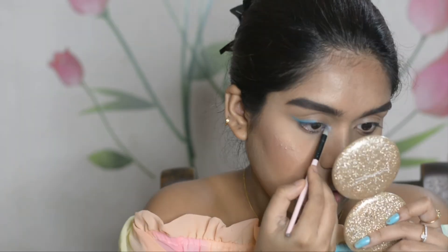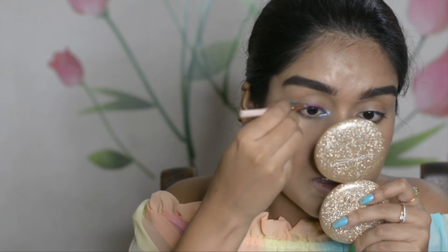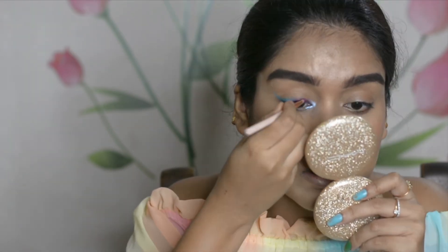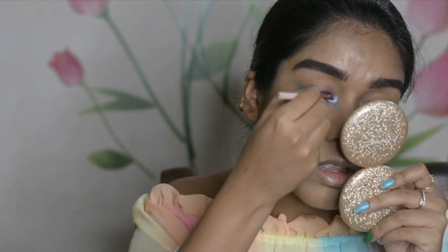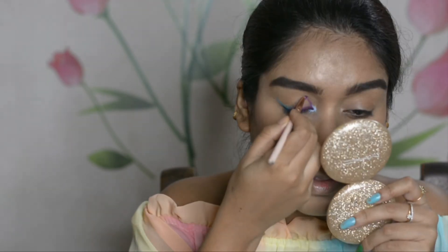After that, I'm taking a beautiful duochrome silver-bluish shimmery shade with a pencil brush and placing it on the inner corner of my eyes. For the inner portion wing, I'm picking up a matte violet shade to create an eyeliner-type look, matching it with the previous sky blue, and then creating a double winged liner on the crease line with the violet shade.